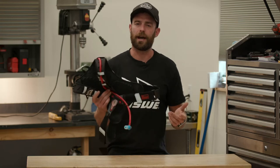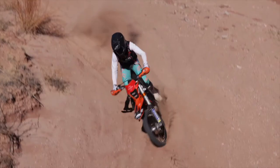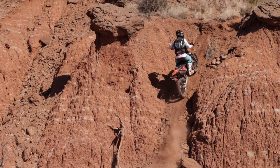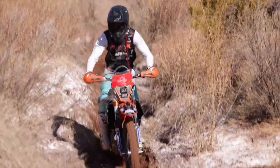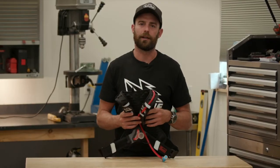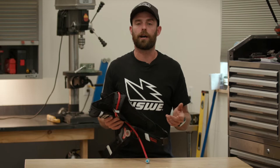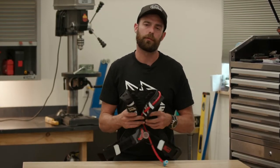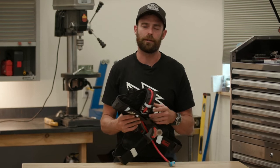This is the kind of pack I use at a lot of races, hair scrambles, or short trail rides where you don't really need to pack a whole lot of tools. You can just carry your fluids, maybe your phone, and a couple snacks, or on a mountain bike ride with a multi-tool, tube, and a little pump, and that'd be great.